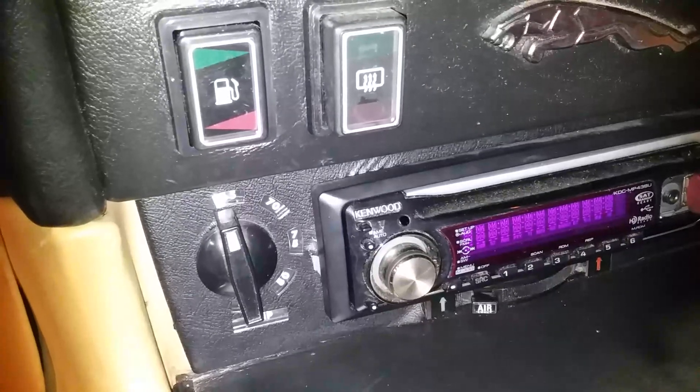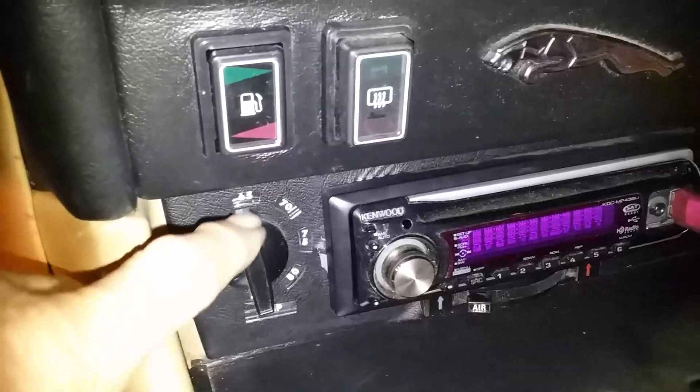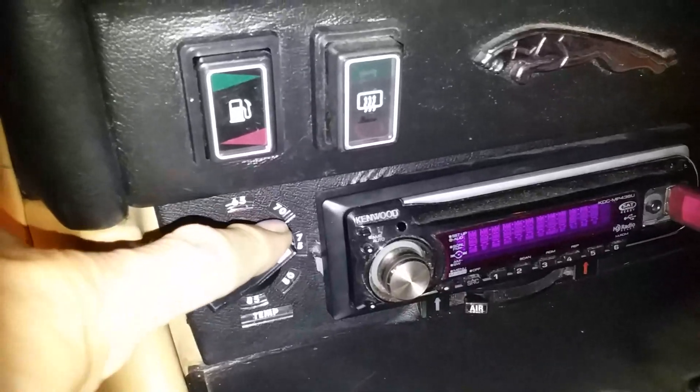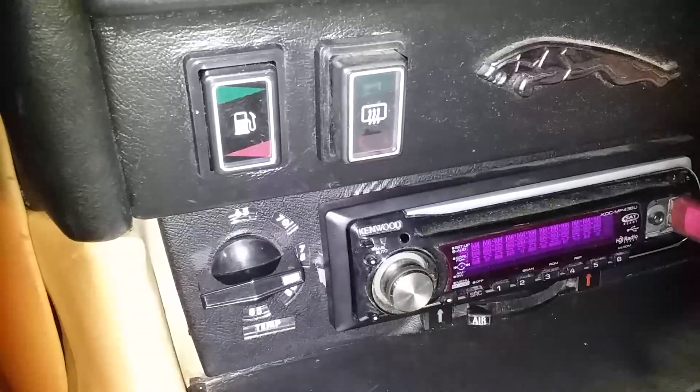So I decided to make one for myself, where I can just turn the little knob here. If I have it set on 65, I've got full air conditioning. If I turn it down to the middle, I've got a mix, and if I turn it all the way down to 85, I've got full heat.